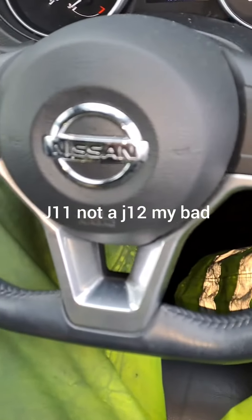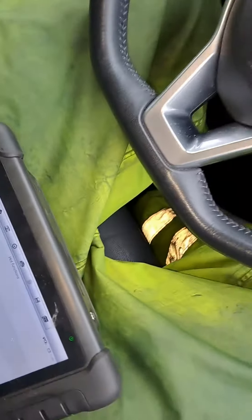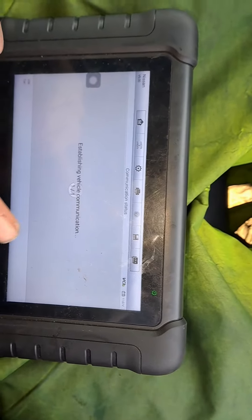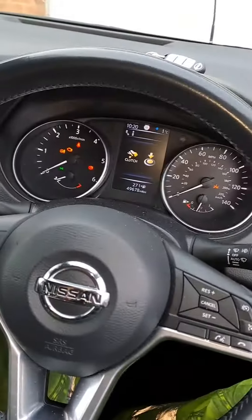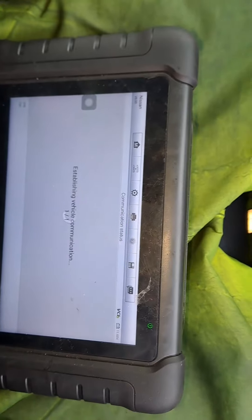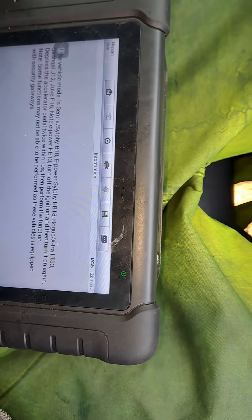Nissan Qashqai J12 — battery management reset. I'm using my RTEC tool to do a battery management reset. We're going to hot functions — this is the MP18, which establishes communications with the vehicle. This is essential if your vehicle has a battery management sensor fitted to it, to carry out a reset afterwards.